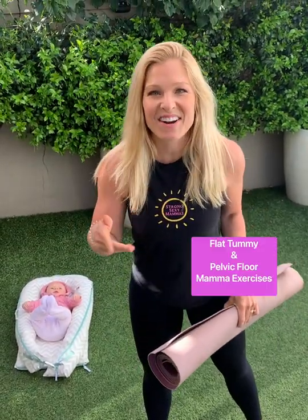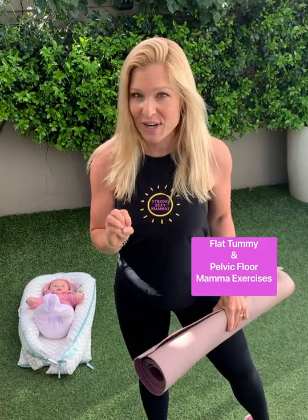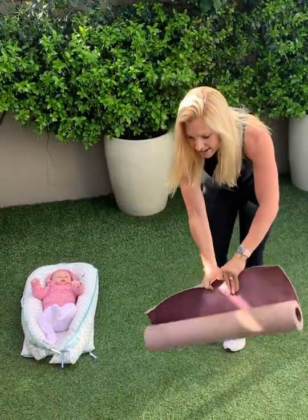Hey there ladies, how we feeling? Anna Korman from Strong Sexy Mamas here. I've got some flat tummy and pelvic floor exercises that I'm sure you're going to love. So grab a yoga mat and come on down with me.